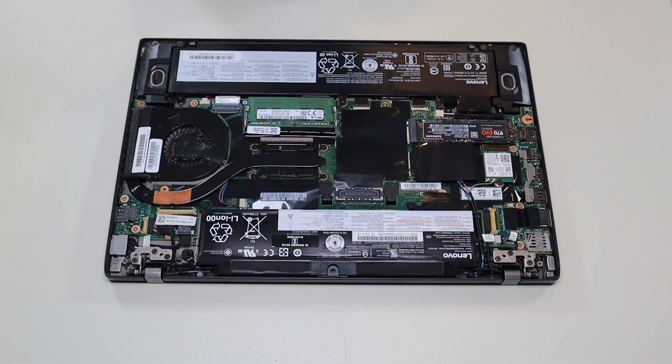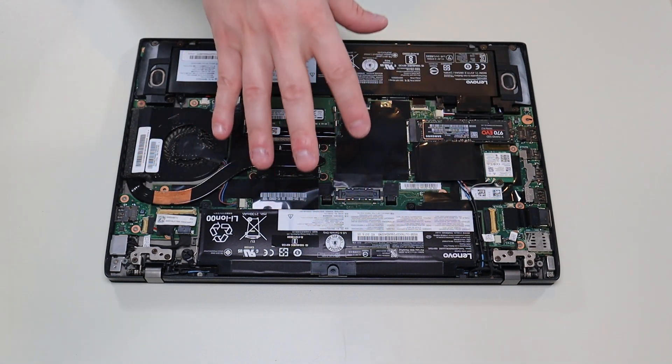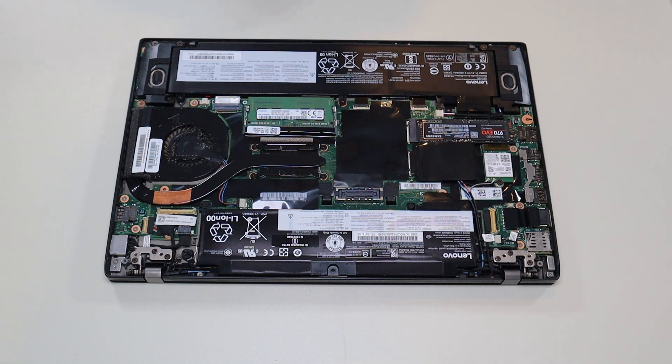If you guys need any help with tools or supplies for your computer project, as well as any replacement or upgrade parts for this specific model computer, there'll be a link above and also below in the description with a list of all the tools, supplies, replacement, and upgrade parts for this model.